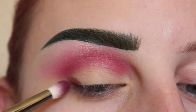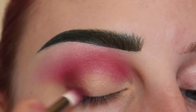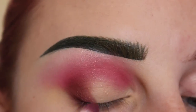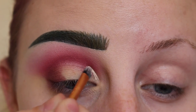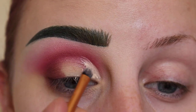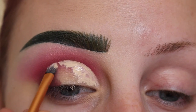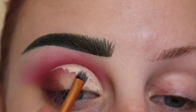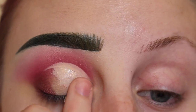Next I'm going to highlight my brow bone with the shade Skulls. Then taking the shade Rewind from my Kat Von D Maybelloka palette with the Zoeva 231 brush and applying that to the outer V. Next I'm going to take concealer and a small Real Techniques Detailer brush to cut my crease, then blend that out with my finger.